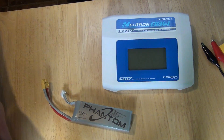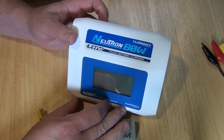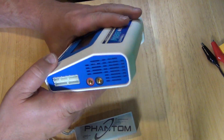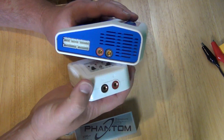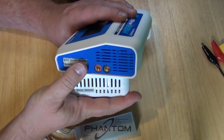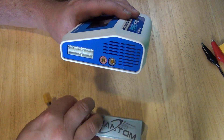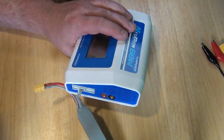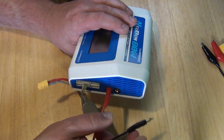And now I am going to show you how this one works. Basically the same — same connections. If we compare this: there is power coming in and balancing on this side. This one has a few more connections because it can do larger batteries. But in theory, here you plug in your balancing cord, and then here your power.